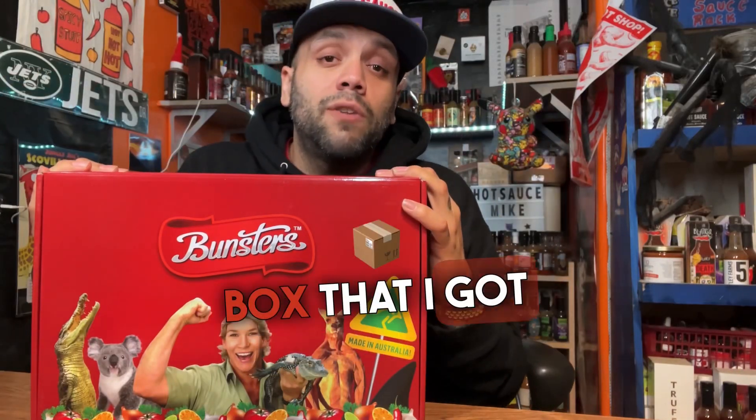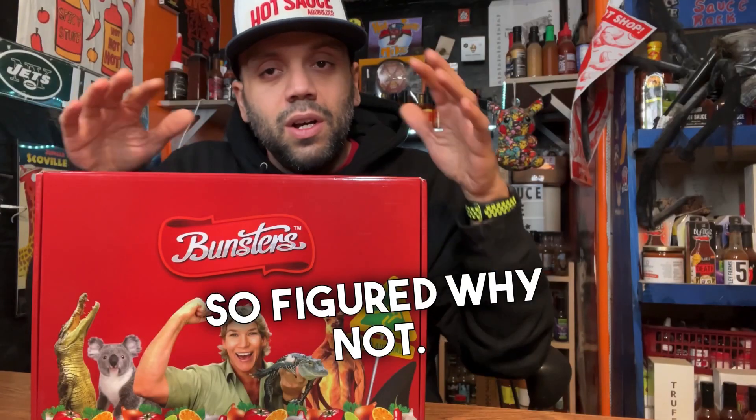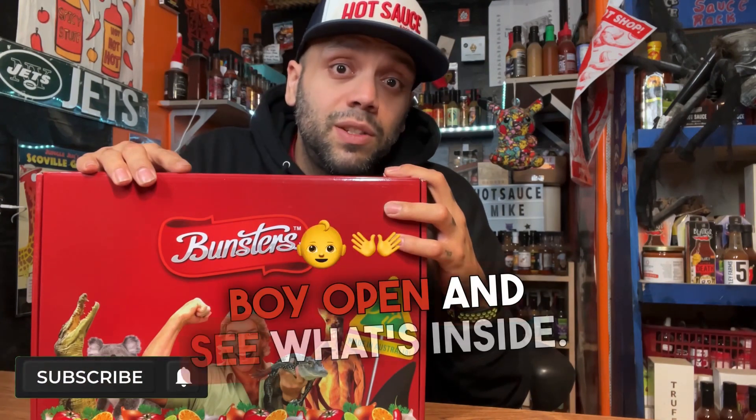What we have here is a $20 gift box I got off Amazon. Bunsters had a flash sale, figured why not. Free shipping, four eight-ounce bottles — I figured it was a steal. We're gonna crack this bad boy open and see what's inside.